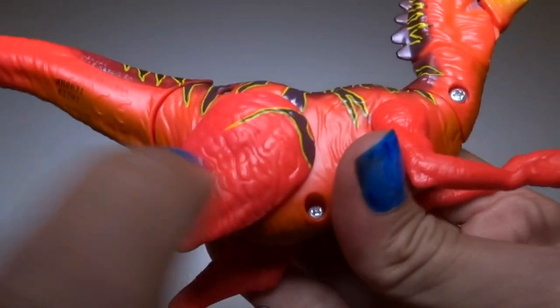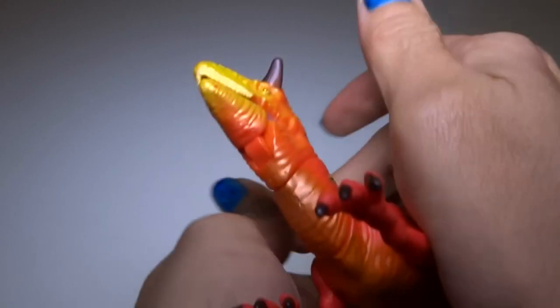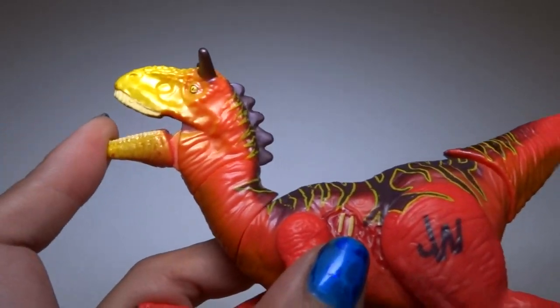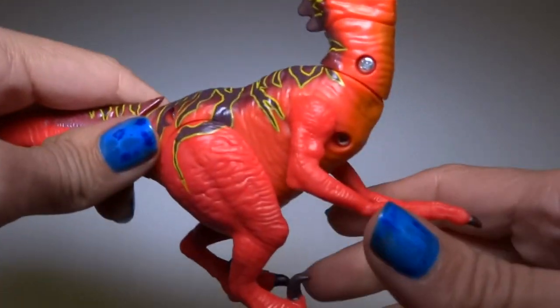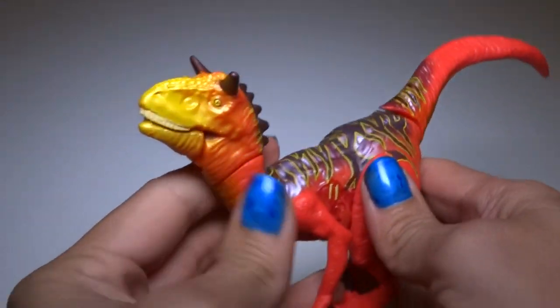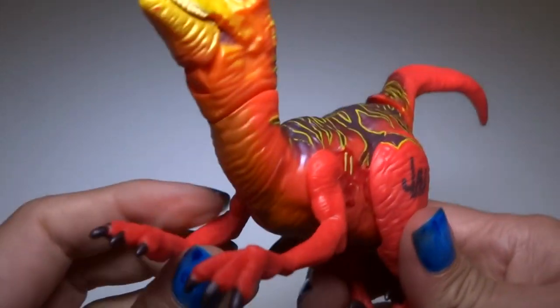Oh, here's another screw — three screws total, I didn't see that one before. I hope you enjoy this video! Check out my other videos — I've got lots of other Jurassic World and Jurassic Park videos, and other kinds of dinosaur videos, and other kinds of toys like cars and all that. Check them out, I hope you enjoy this video, and subscribe to see our new videos. Thanks for watching, bye!